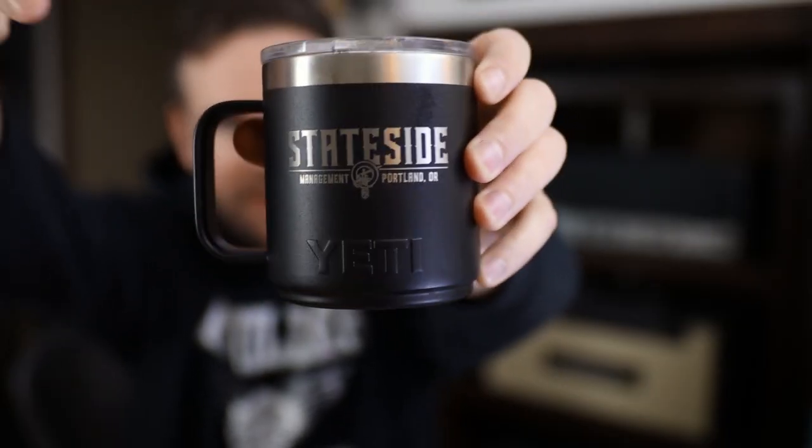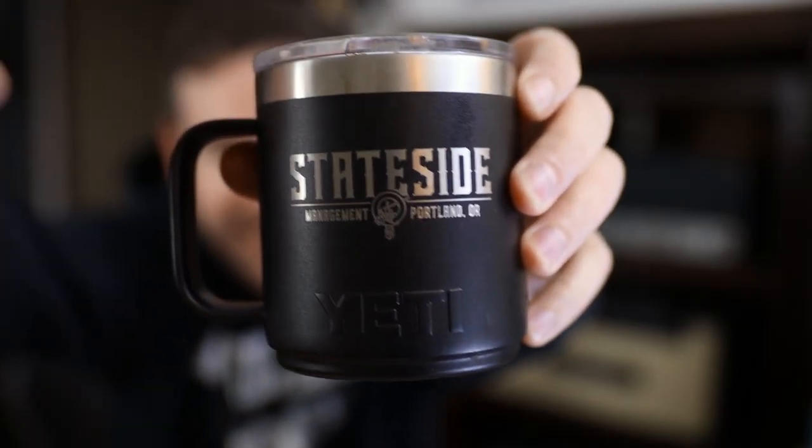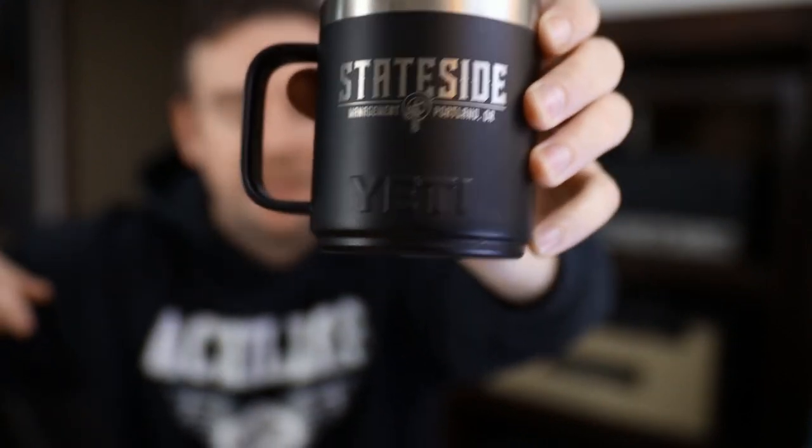Good mug — you see that? My manager got me this mug for Christmas and I'm kind of a mug guy. This is a Yeti; I've never had a Yeti. This mug is really good, it keeps my coffee hot for like a really long time. Anyway, I am Jay Moss, welcome back.